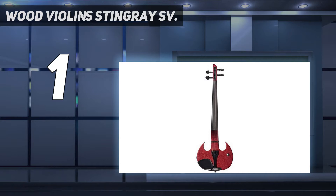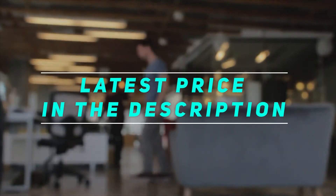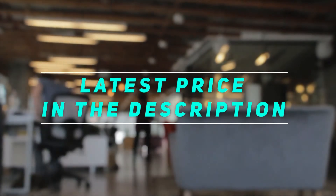The Stingray SV series has a really strong and great sound, and professionals can use this violin easily. However, this violin is not designed for beginners, and the price tag is still very high for those on a budget. Check out this video's description for the latest price and more information.